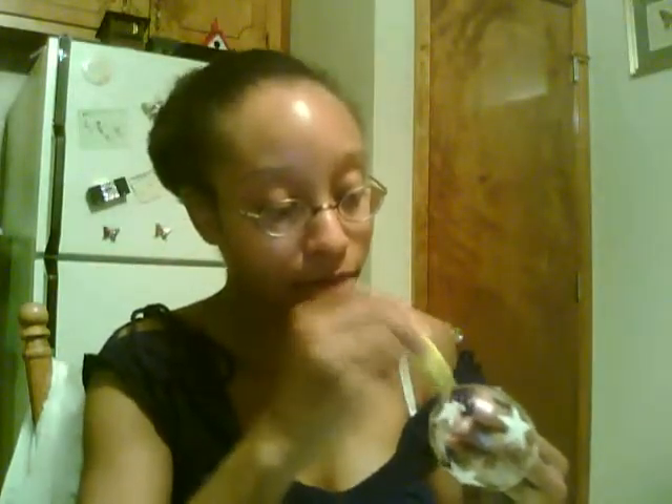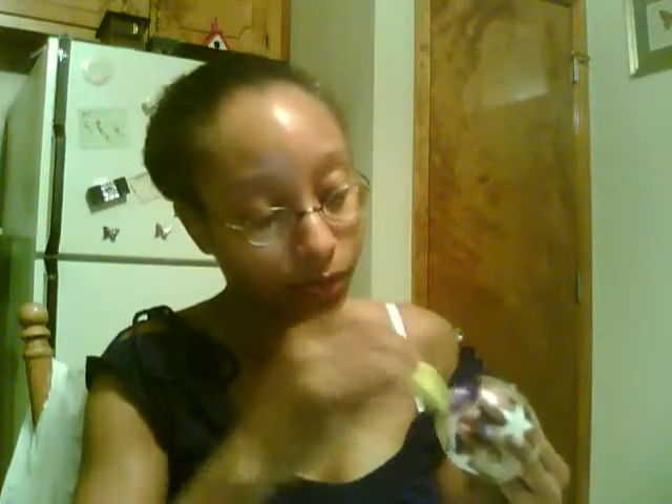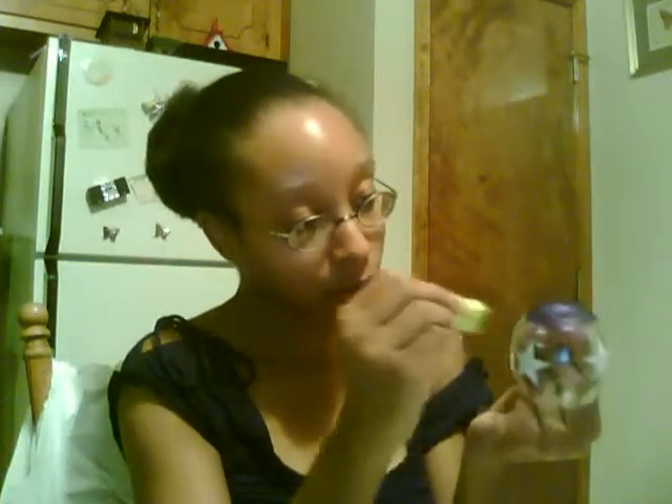You just dab some on just like that, and then you go right around your little star — or whatever you have, you can use moons or hearts or anything like that — and you just dab just like that. You can make it as dark or as light as you want. Make sure you get around your star pretty good. And you can mix the colors up however you like, or you can keep them properly defined.